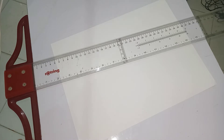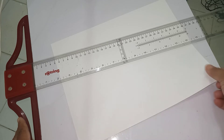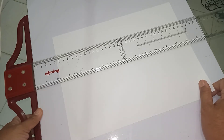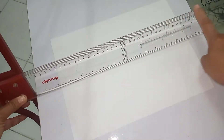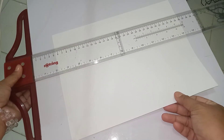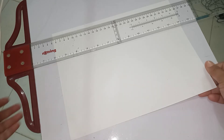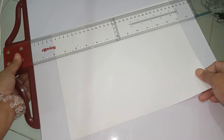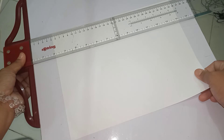Once you are sure that your t-square is properly positioned, pick up the corner of the paper so that it is easier for you to align the working edge of the t-square to the top edge of the paper. Pick up this corner so that it is easier for you to adjust.